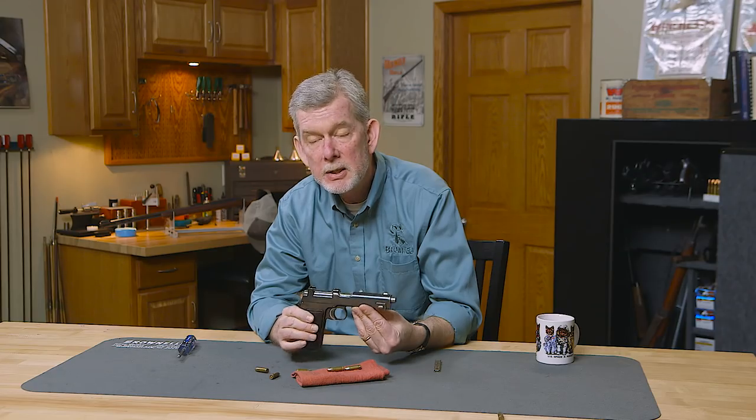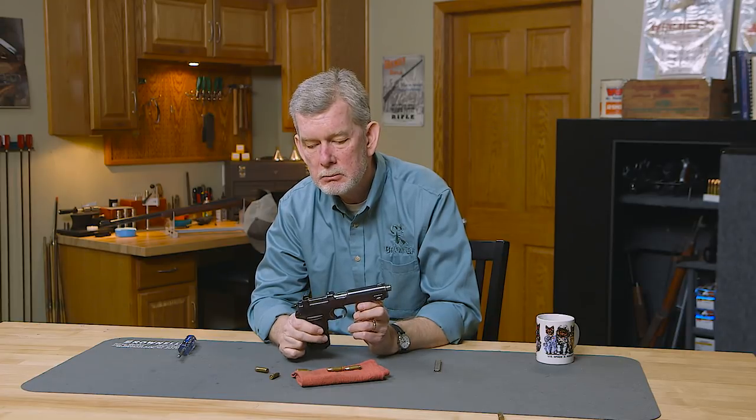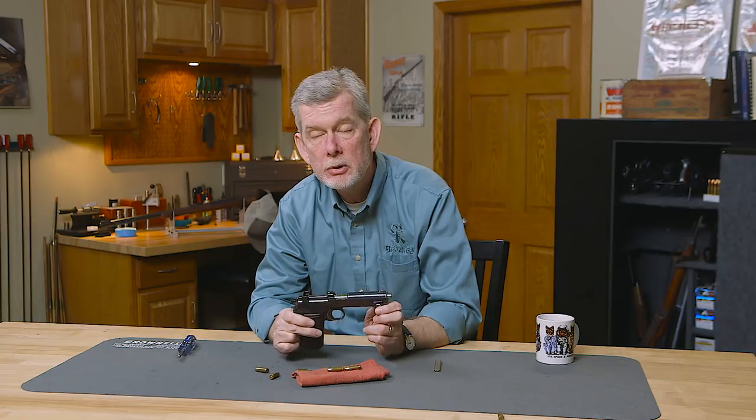All in all, just a great design. If you ever get to look at one of these, or maybe get a good deal on one, don't pass it up — take a really good look at it. Ammo is still available from Fiocchi and it's reloadable, so you can load it up to nice standard velocity levels and shoot it as much as you want.